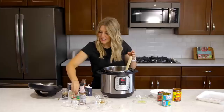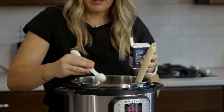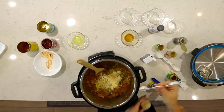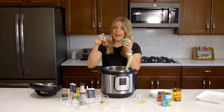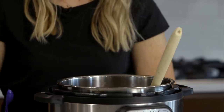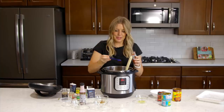Next we're going to add one teaspoon of onion powder and one teaspoon of garlic powder. Then half a teaspoon of chili powder and half a teaspoon of smoked paprika. If you're not writing all these down, I'll put all the ingredients down below in the description to make it easy.